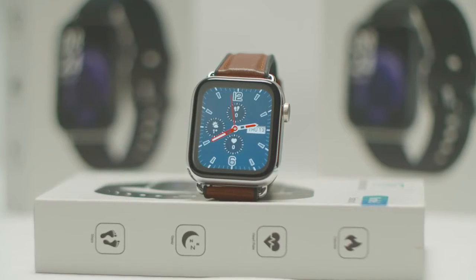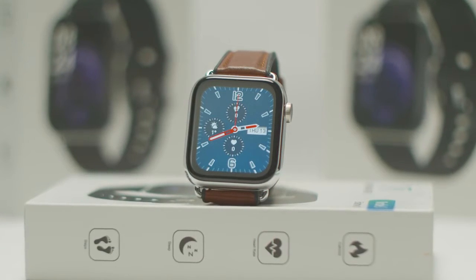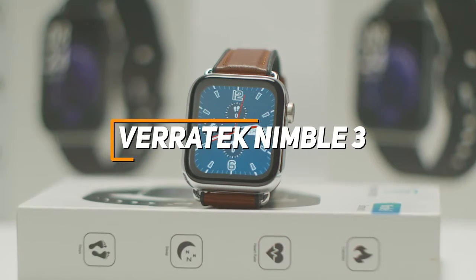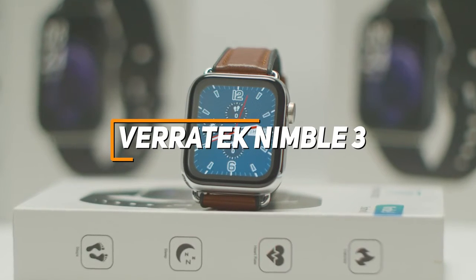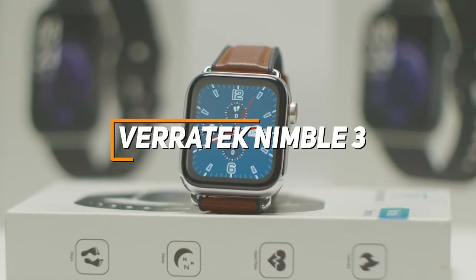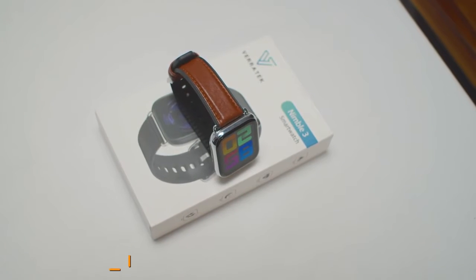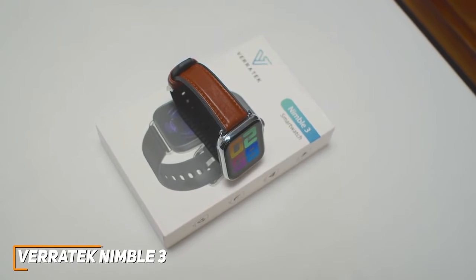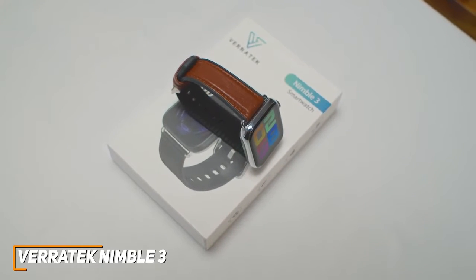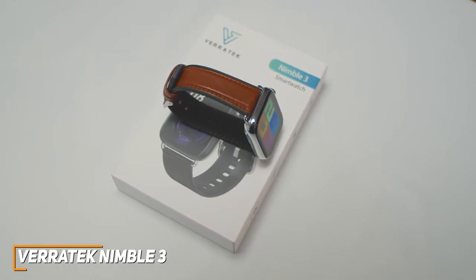If you're someone who's looking for basic fitness tracking and some other smartwatch features at an affordable price, you don't need to spend a lot of money to get a good product. The Veritech Nimble 3 is an inexpensive smartwatch that's comfortable to wear and offers decent fitness tracking capabilities, and is an outstanding budget-friendly Android smartwatch to consider. It offers a decent range of health metrics to help you meet your fitness goals, reliable wireless connectivity, and solid all-around performance, making it ideal for budget shoppers or casual fitness enthusiasts.